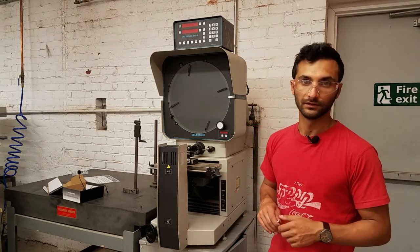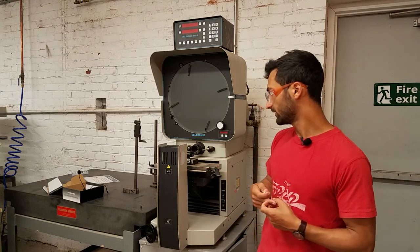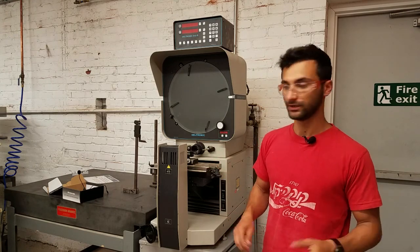We're going to go through the ways to use this tool. It's not terribly dangerous, though it is pretty expensive, so you need to make sure to treat it with respect.